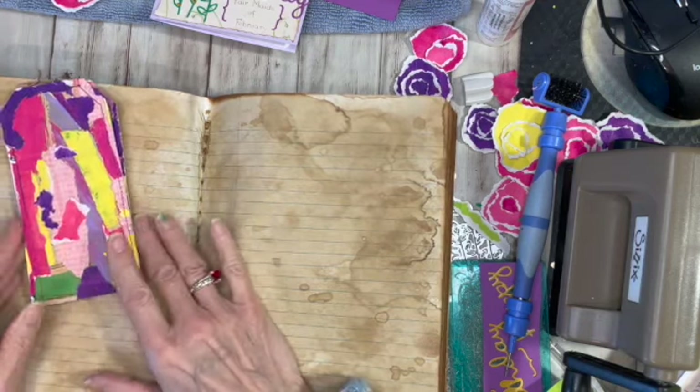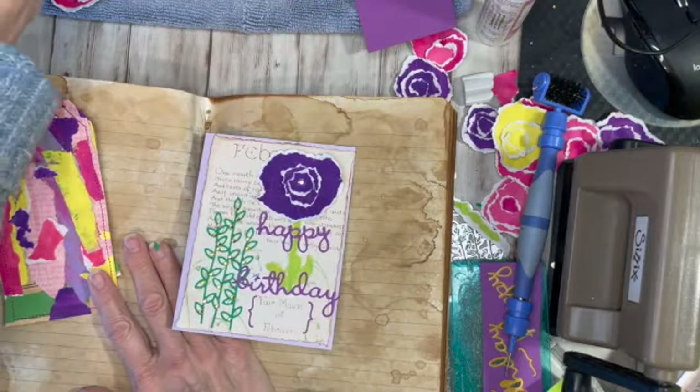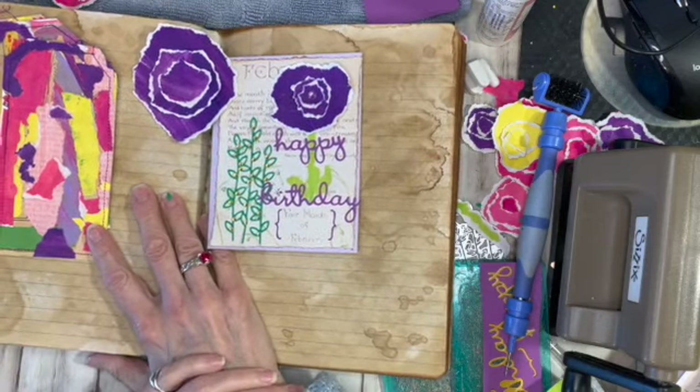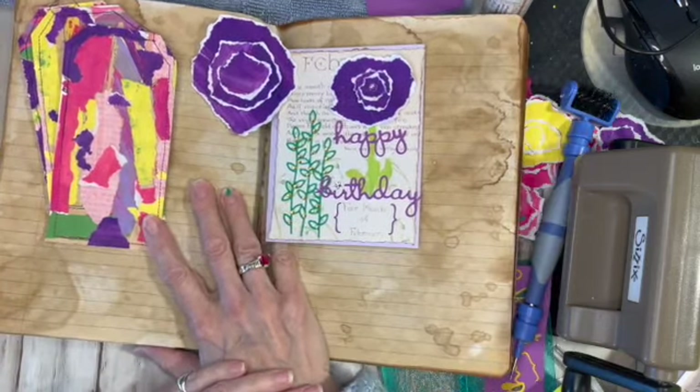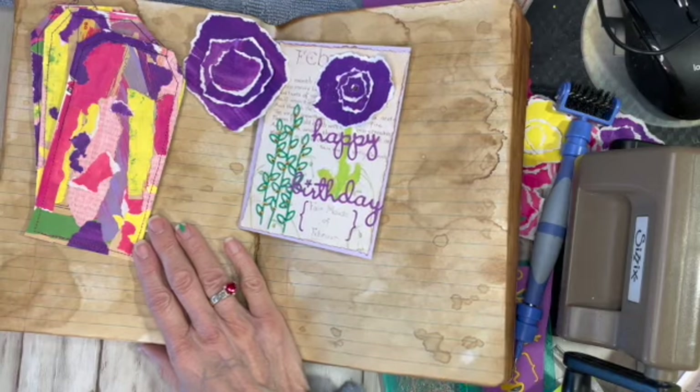So there you have it — coffee-dyed paper, collage made from little pieces of paper, and some fun little flowers. I hope you're having a great day. I know I am. I'm just playing in my craft room today. Thanks for watching everybody. Have a great weekend. Bye-bye.